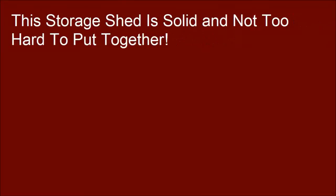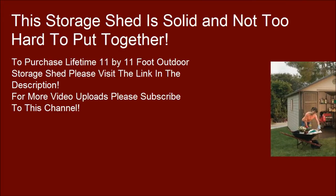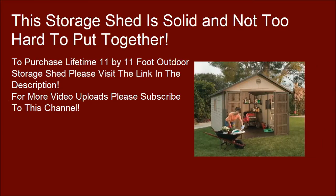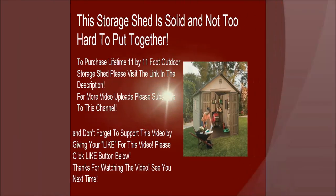This storage shed is solid and not too hard to put together. To purchase the Lifetime 11 by 11 foot outdoor storage shed, please visit the link in the description. For more video uploads please subscribe to this channel, and don't forget to support this video by clicking the like button below. Thanks for watching — see you next time!